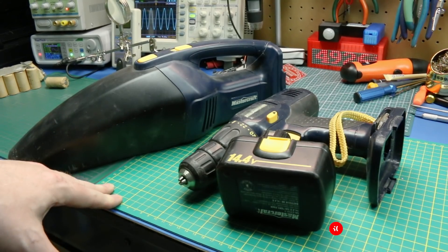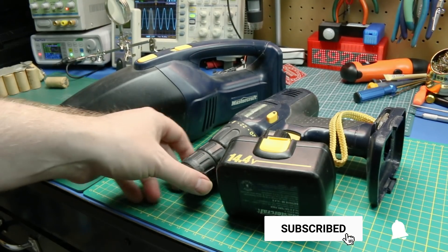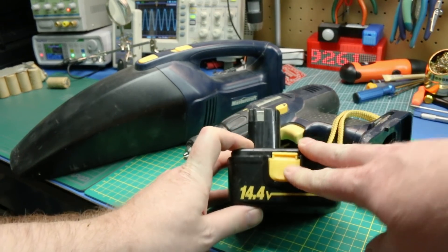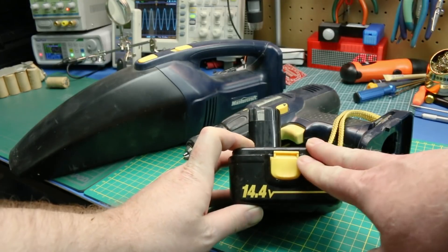Welcome back to the channel guys. If you're new here make sure you click the subscribe button down below. Throw a like on this if you like what I'm doing towards the end.